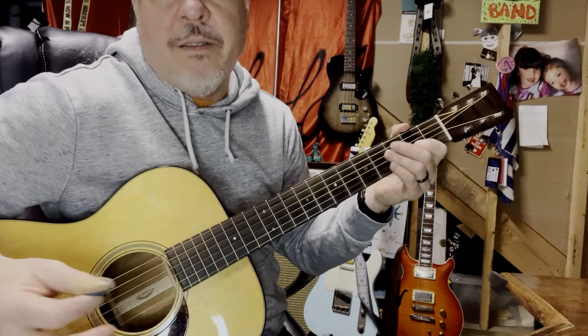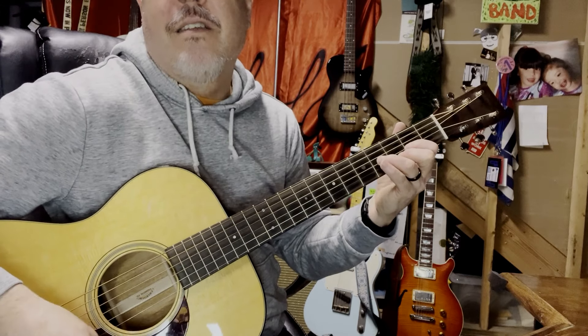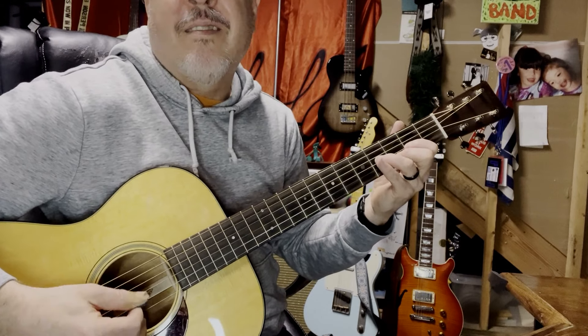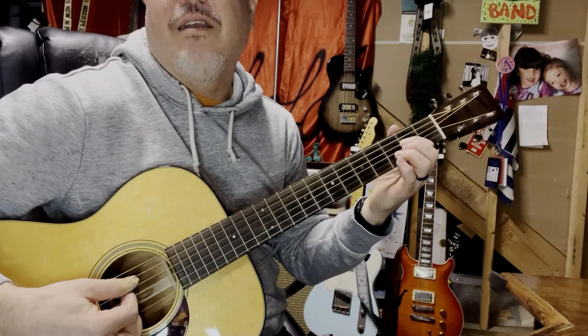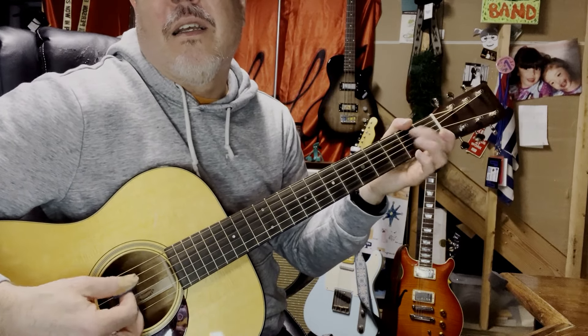On acoustic guitar it's too hard to bend it, I can't do it. So I just play the top half of the D — A and D, second and third string. I just go — hammer on to the B on the third string, fourth fret. Then I pull up, walk down to the E open. So it's the second fret, E, then open the D.